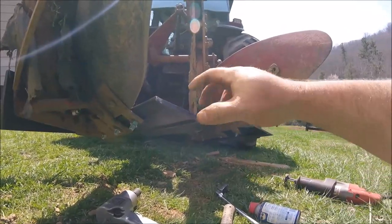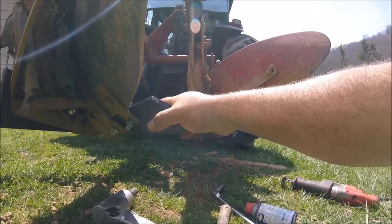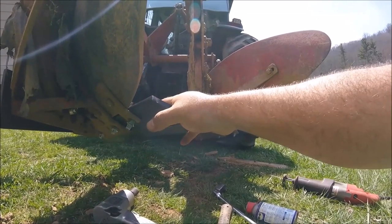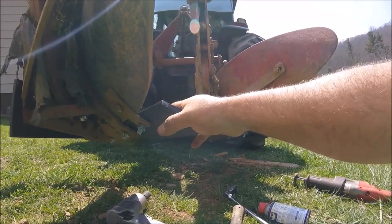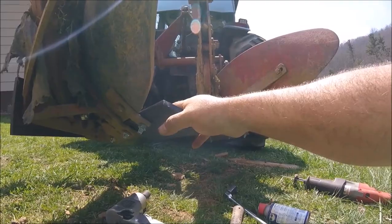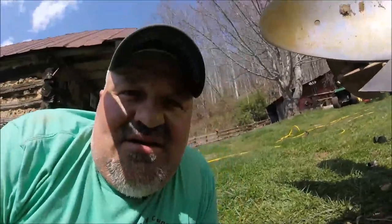Cost-wise, the three points, three landslides, three plowshares, and the bolts and nuts for them came to $180 — so that gives you an idea of what it runs. We're gonna finish up here, pick our tools up, and start getting ready to put these things in the field today and tomorrow hopefully.